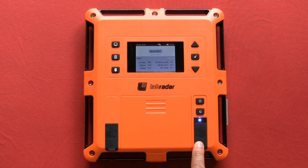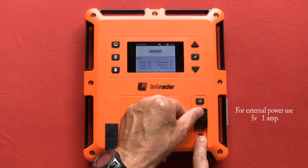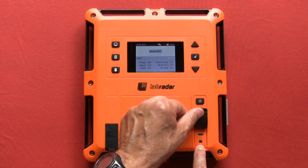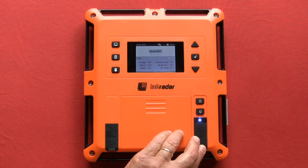Under the right rubber cover is a micro USB port for supplying external power or downloading data from the SD card to your computer. There is also a 3.5mm connection for an external trigger, such as the air gun trigger or the archery trigger adapter.